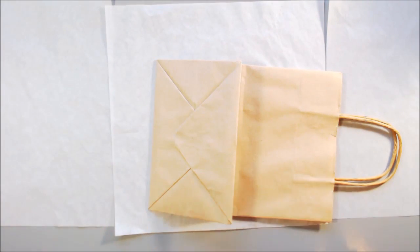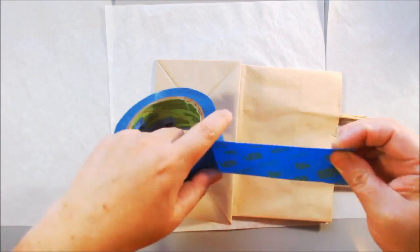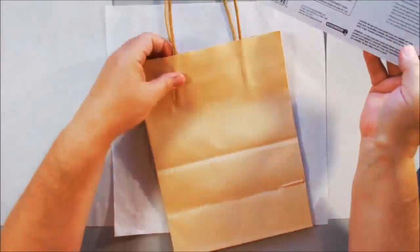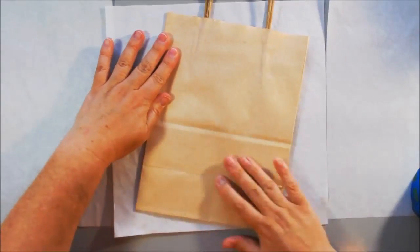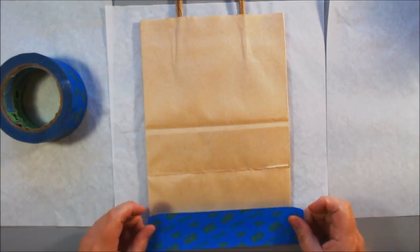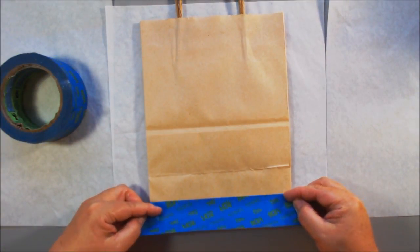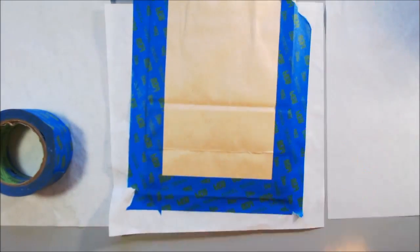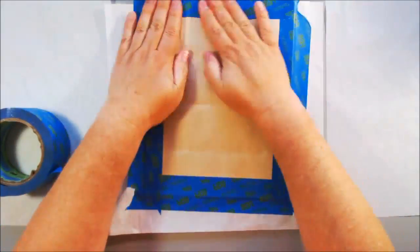Hello everyone, it's Shel C from PaperOcteoStudio and today I'm sharing my project for the hashtag art hop, primitive hop. This is a group of people on YouTube with videos — go to the description box below, click on the first link, and it will take you to the next video. You can go through all the videos, and when you come back to mine you'll know you've completed the hop.